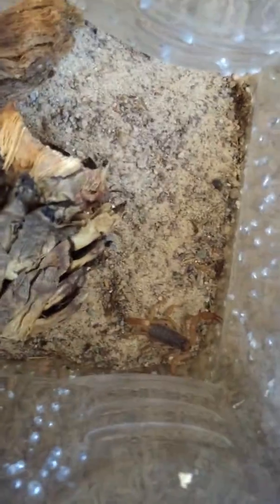We have another Smuringurus vachoni. This one is not as aggressive as the other one, but the same size — both real small.